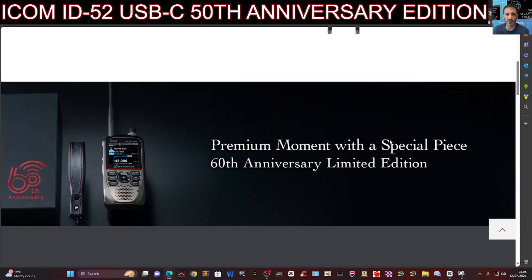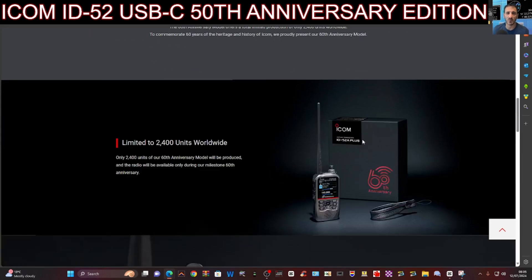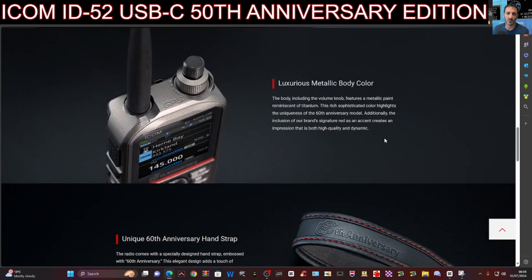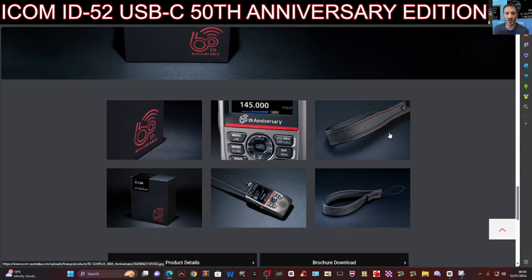Let's take a look at the brochure for the newly announced ICOM ID52 Plus model — also Bluetooth programming and interface. That's excellent, it looks very nice. Apparently there's a limited 2400 units available. I'm sure that the new 52 Plus model will have all these features, but it just won't display the 60th anniversary. It looks really nice — it's a nice looking set anyway.